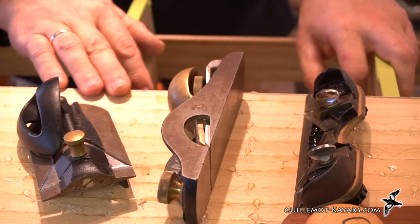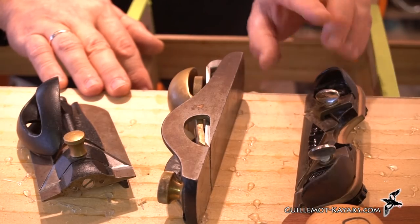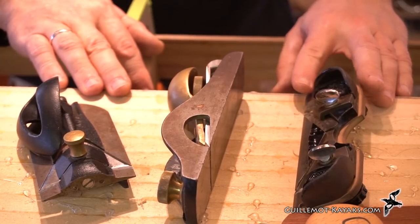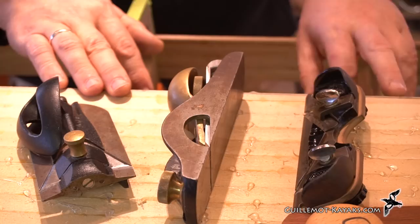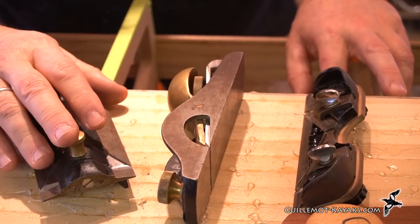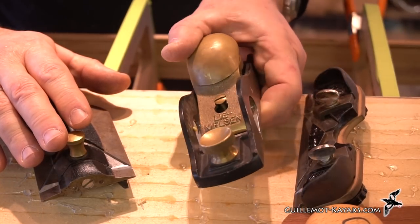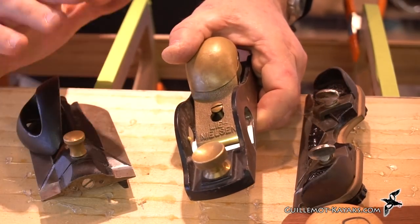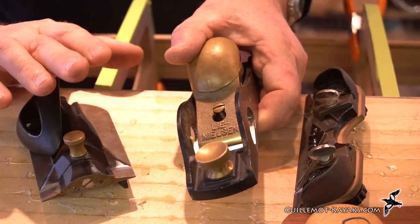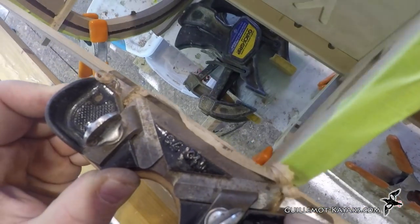If I were to choose one tool, I'd probably choose the Stanley 79 or one of the knockoffs, though the knockoffs are probably not as good as an antique Stanley 79. The Veritas tools are very well made and I really like them. This Lee Nielsen rabbet plane is a great tool and works in this situation, but it's probably not the ideal tool specifically for this. I'm glad I have all of them.